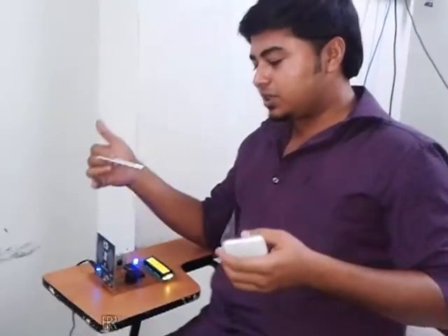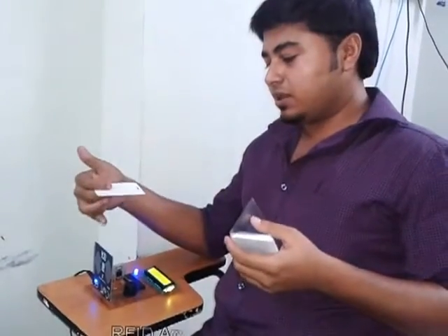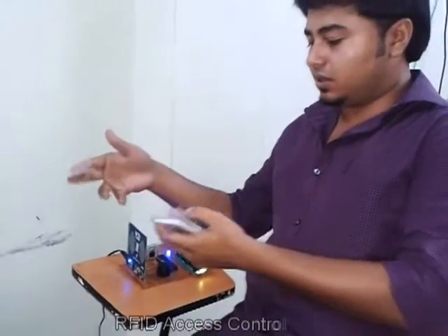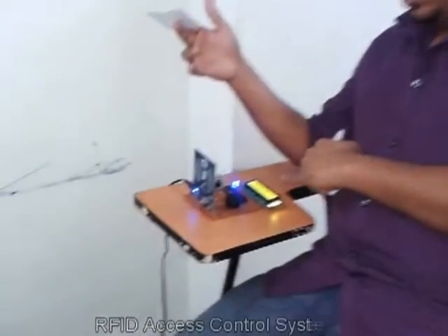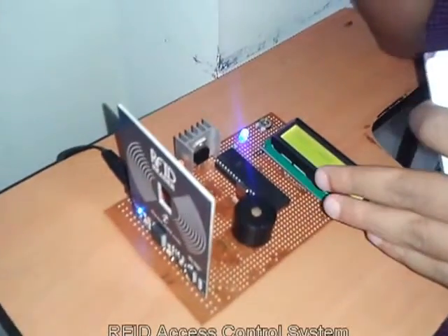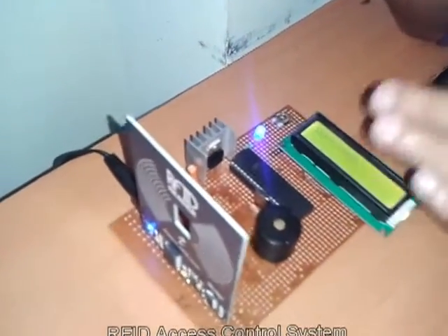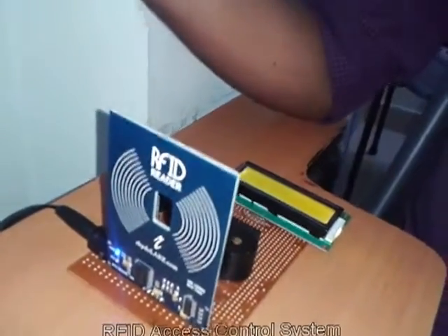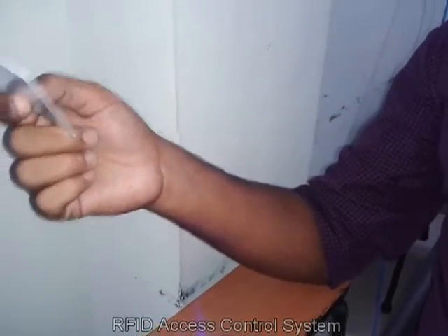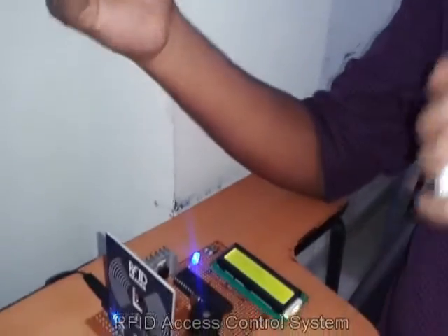Hello everyone. This project is based on an RFID access control reader. What we have here is the RFID card reader, an LCD to show its display, and we are using an ATMEGA16 IC. Over here is the access card. If this card is programmed, it will show whether it is accessed by the company or not.